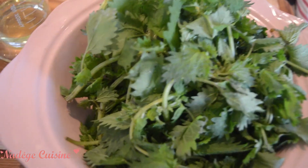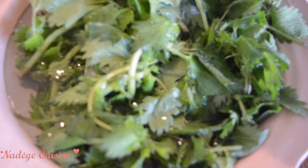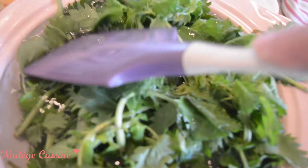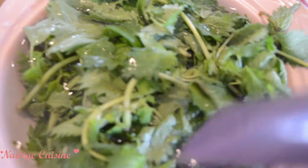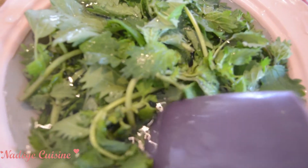In the meantime, pour some water and cover the stinging nettles completely. Then add some vinegar, and flatten until all the stinging nettles are completely covered with water and vinegar.